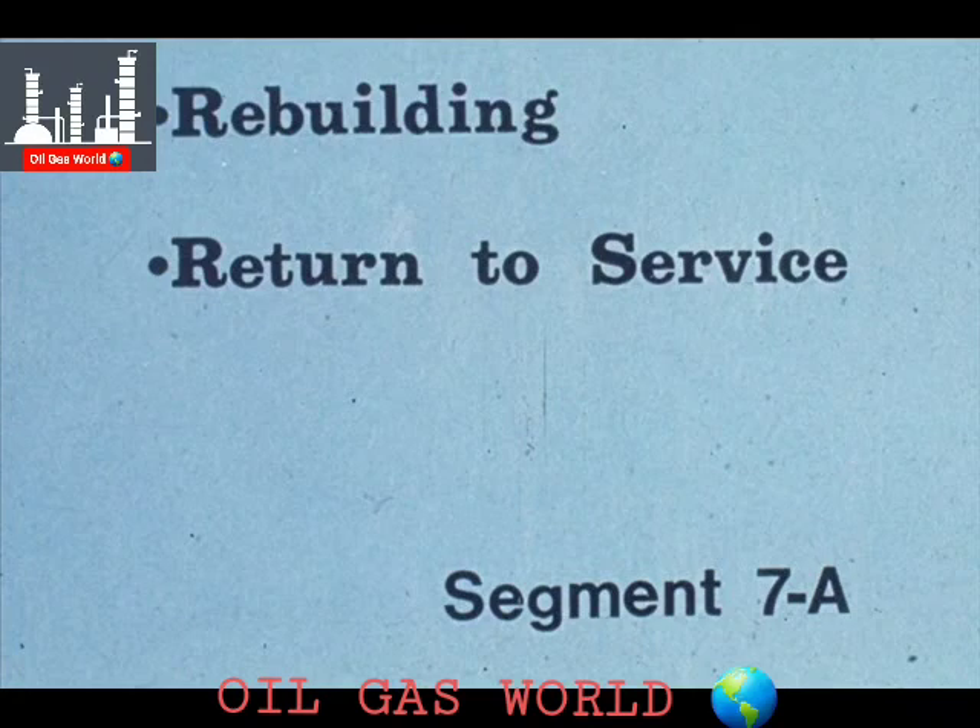The final segment of our course on tube bundle repair deals with the rebuilding of the bundle and return of the bundle to service once it has been rebuilt.